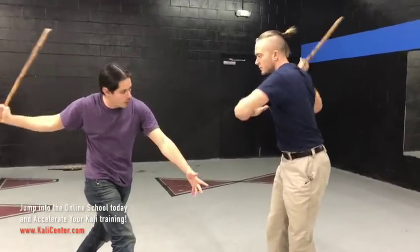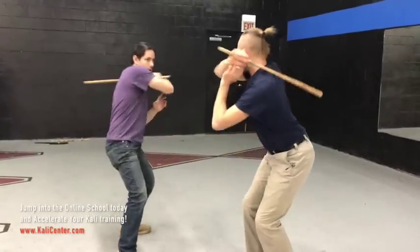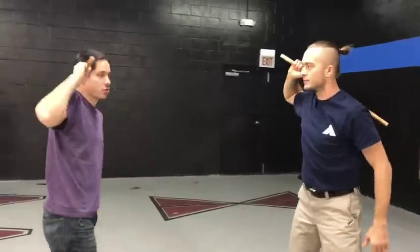Then we're gonna go three and four up to X. Then end that out with a high, a low, and a high. That's the drill.